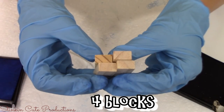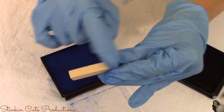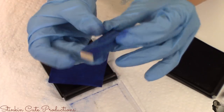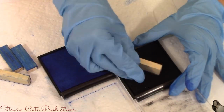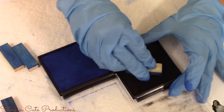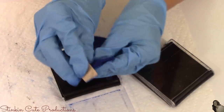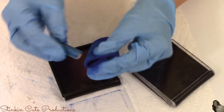Now taking the four blocks I set aside, I'm going to stain the front and then one of the longer sides. Then using the black ink pad, I'll darken those up to give them that rustic look. Taking the single block, I'll stain the front, one of the long sides, and one of the ends, then again darken with the black ink pad.